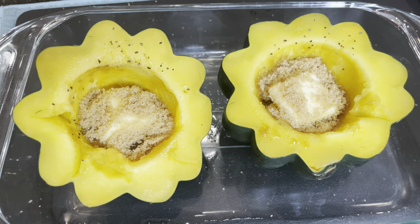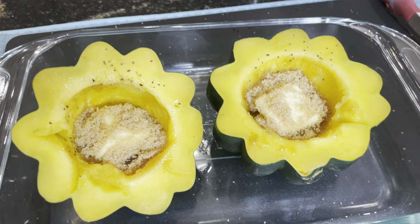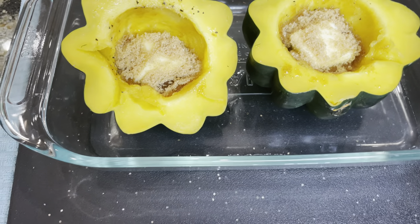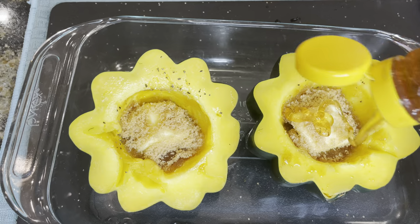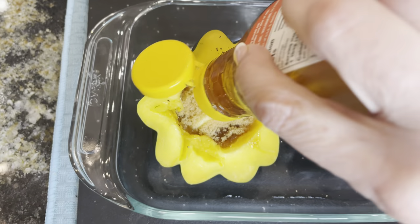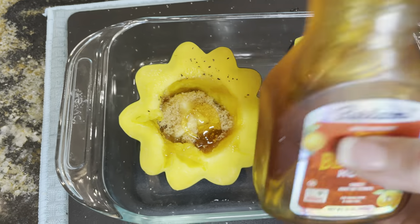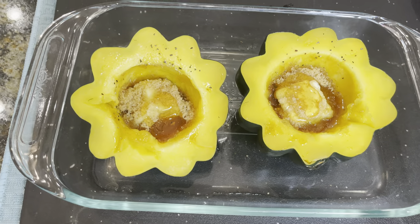Now the last thing we're going to put on here is our honey — this is really going to top it off. If this is helpful to you, please click that little like button so YouTube knows you like us. We're now going to drizzle our honey across the top — a little bit of honey over here. Now we are going to cover this with some Saran Wrap again.